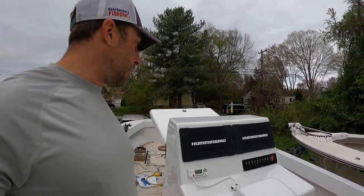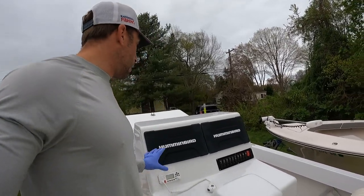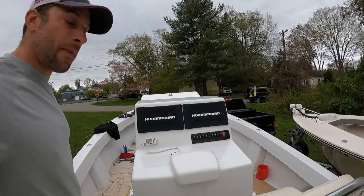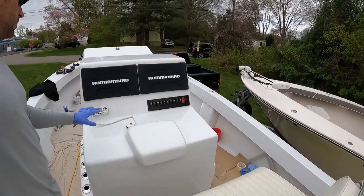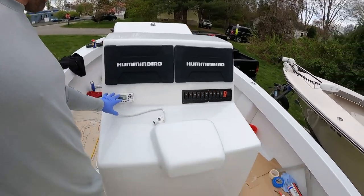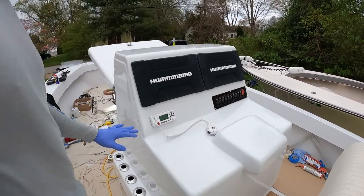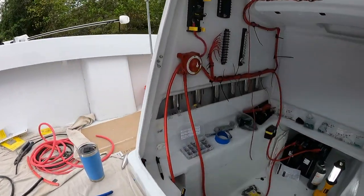Quick update — 6:30 in the morning, day number three. Yesterday we did get our Solix Apex 16-inch screens in and these really just look awesome. They fit that dash perfectly. Really excited to use these. We got the New Wire switch panel in and the ICOM VHF radio — we have to caulk that in. And I'm working on the console right now; it's actually starting to look like a boat.